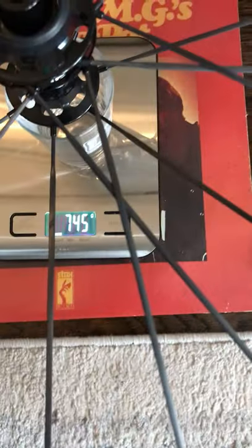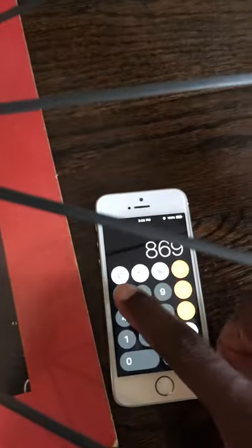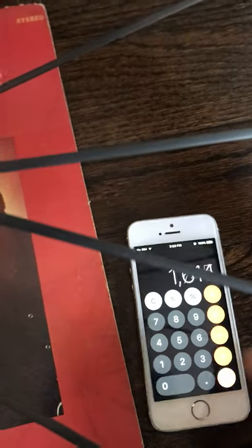Next up we'll put the front wheel on here. The front wheel weighs 745 grams.